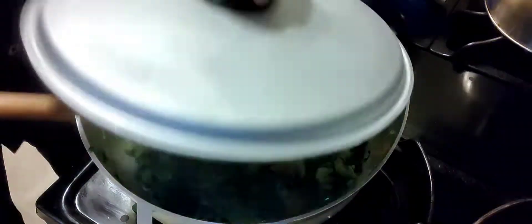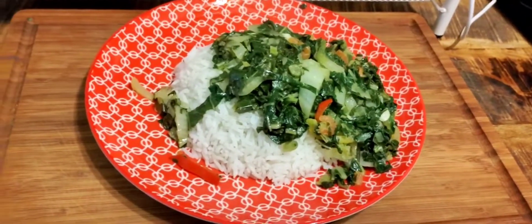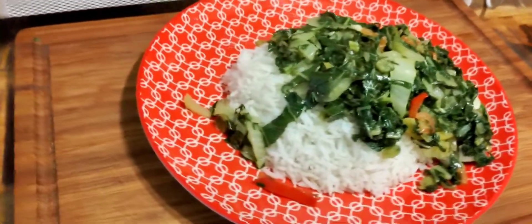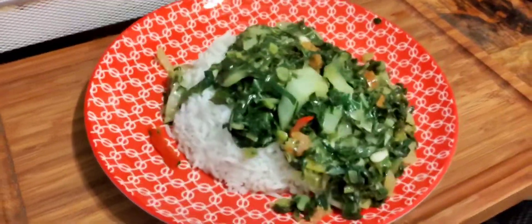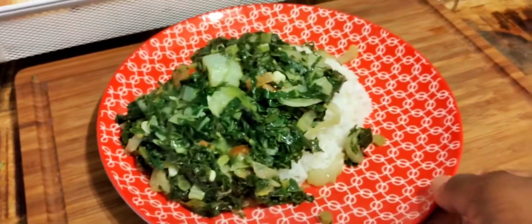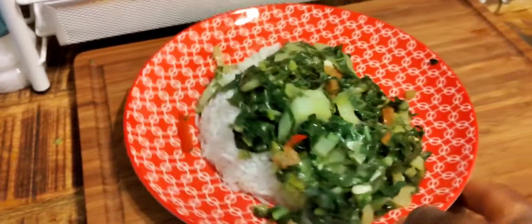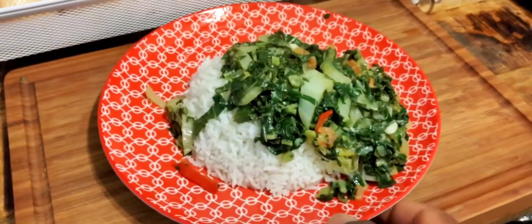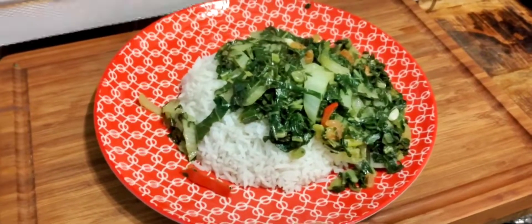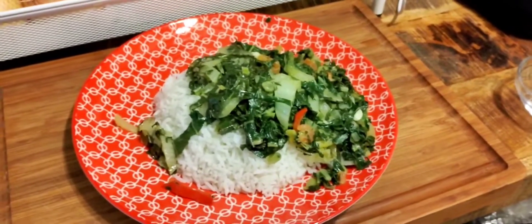Let me dish this out. There you go, guys — this is how you make your collard greens Jamaican style with bok choy and white rice. Beautiful, right? Look at that. I know you wish you could be having some of this right now. Thank you guys for joining me on this journey of making my collard greens Jamaican style with bok choy. You guys can watch this video and try to make your own. I'll catch you guys in another video — bye, stay safe, peace and love!